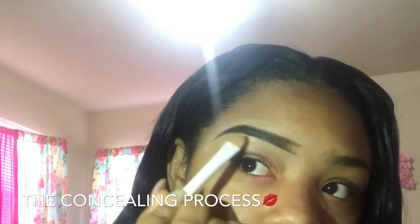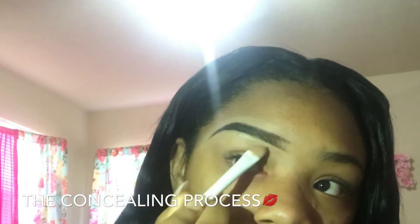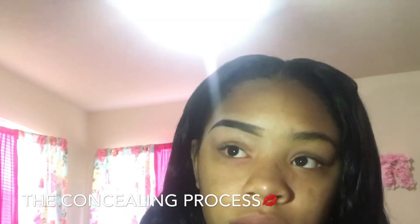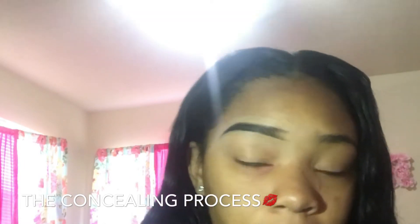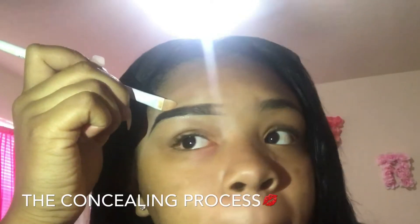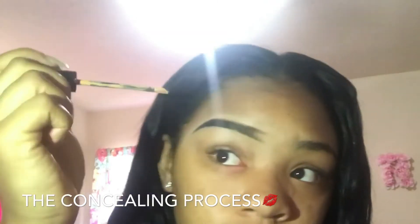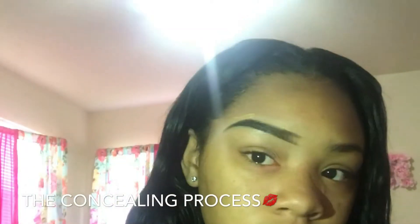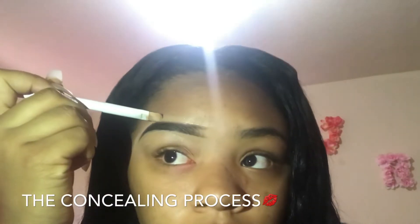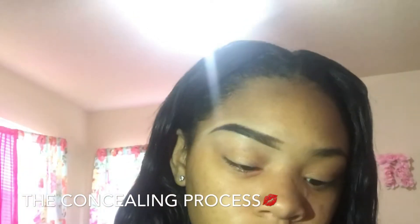Y'all are really going to get more content once I get that camera up. I've already got my lineup of stuff ordered on Amazon for my YouTube channel. I haven't been posting a lot because of school and being sick, so I'm sorry. Now I'm doing concealer with the darker shade because my eyebrows looked bad on camera and in the mirror, so I had to fix it.